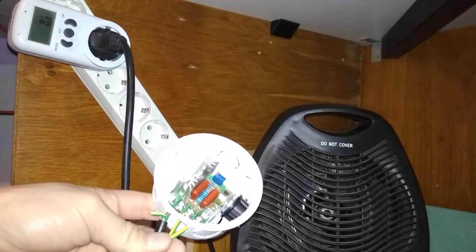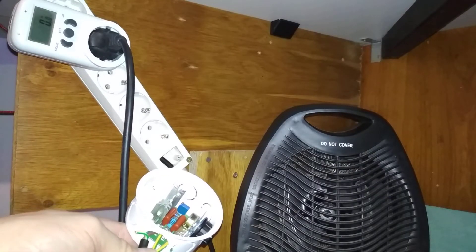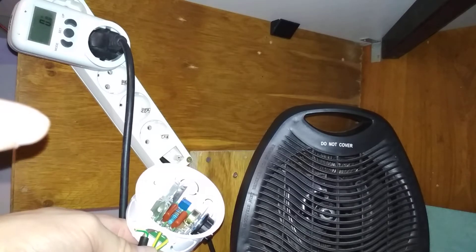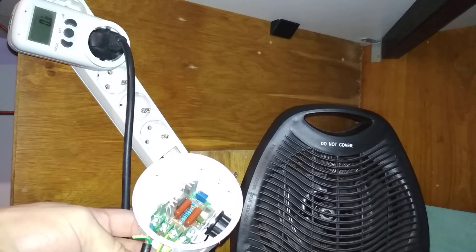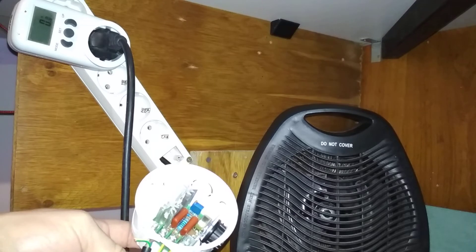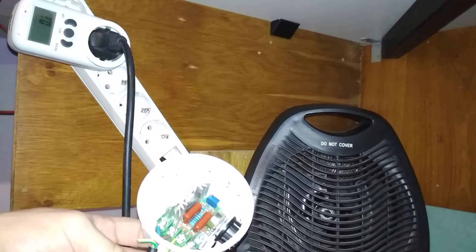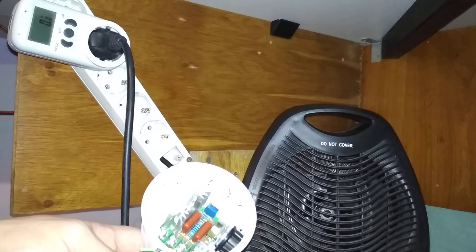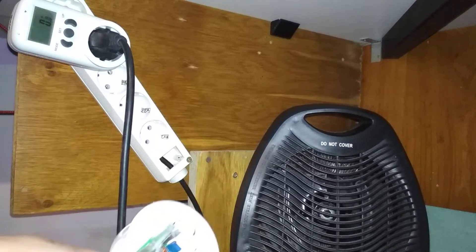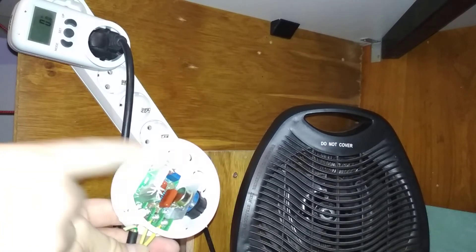I connected this to the space heater, which has a resistive heating element inside and an AC induction motor for the fan. I managed to pull down the speed of the fan and the power of the heating element to a tolerable level — I could potentially use this all the time so it doesn't bother me while I'm sleeping.